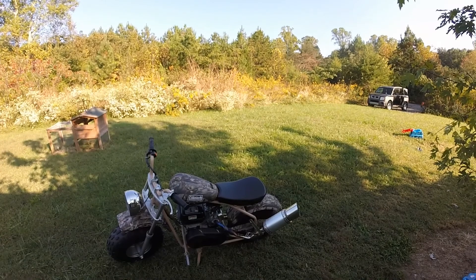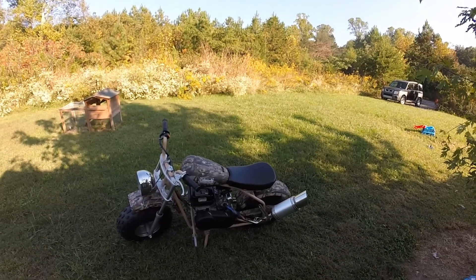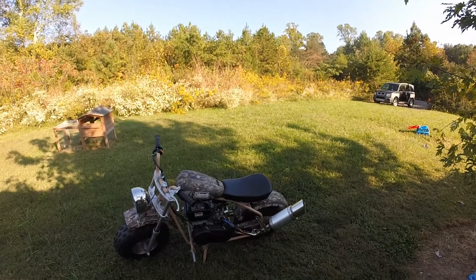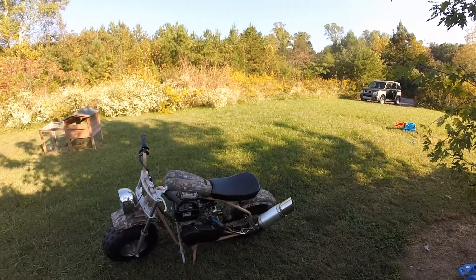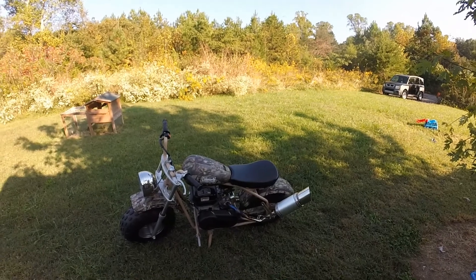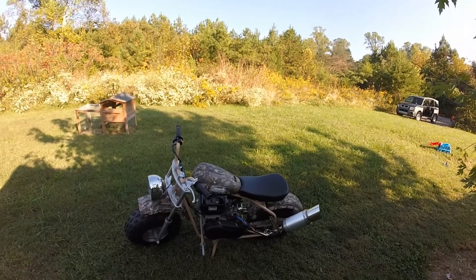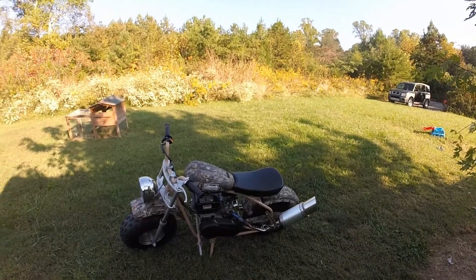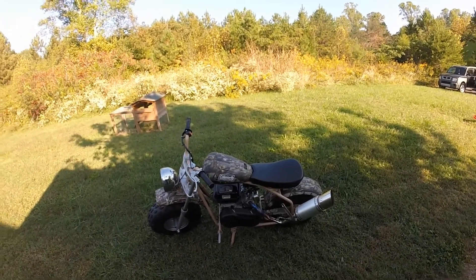The only thing I got done to this besides the exhaust is that little tie wire modification — you might want to look it up on the internet. It had me at around 33 miles an hour; went from 19 to 33 with just that little modification. Picked up speed pretty good.